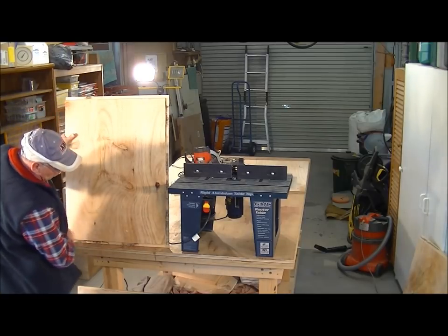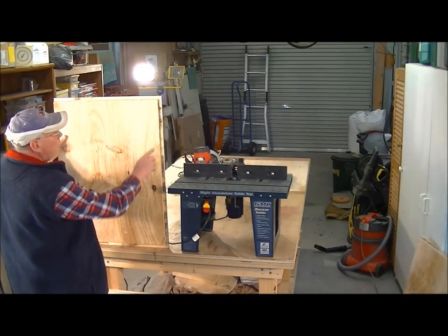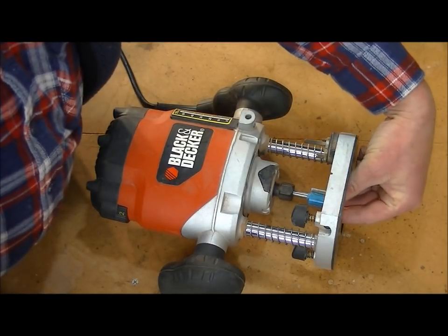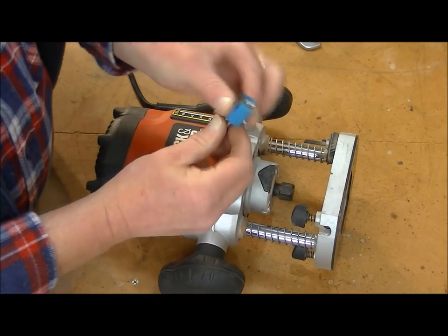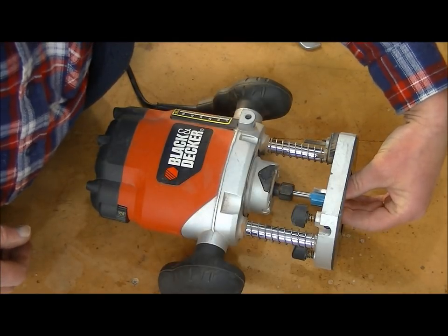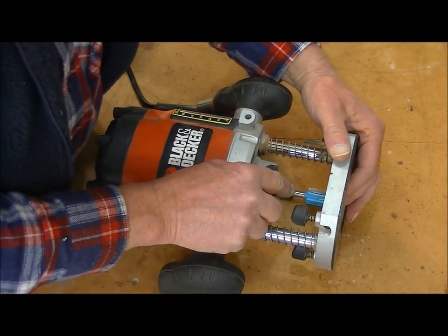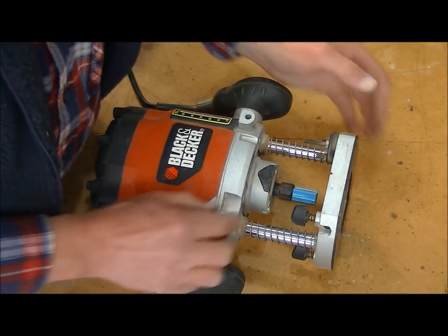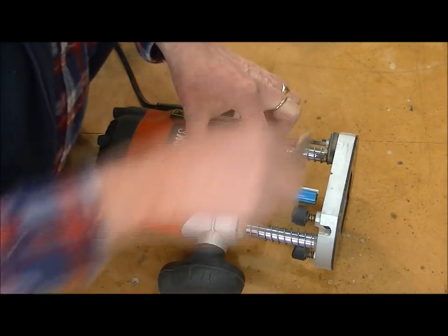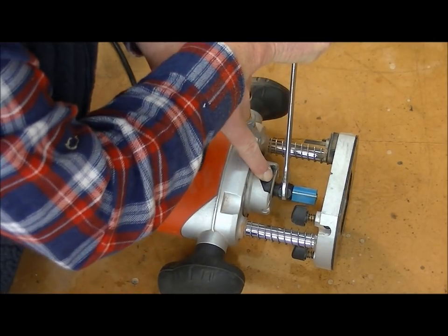There we have the rabbet joints on both side panels of the case ready. Now I'm just going to do the dados running through the panel this way. When you put in a cutter — especially a three-quarter inch cutter like this one that I'm going to use to cut my dado, which has a quarter-inch shank — to preserve the tool because they have a habit of snapping off, you put the tool right in as far as you can and then tighten it up. That way there's less likelihood of the tool snapping off.